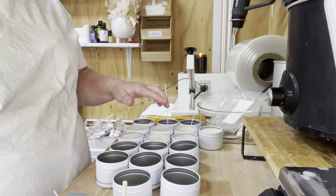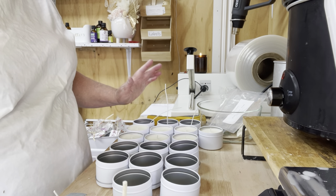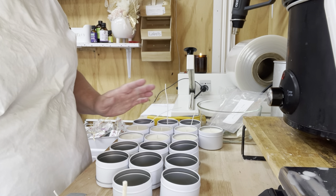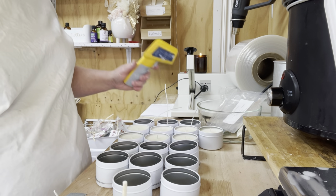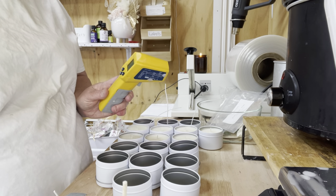You can see I've already made some candles — these are my French pear, and they sell so well every time. I'll be bringing out a French pear soap as well, but that's for a later time. Now, I do use this infrared thermometer.